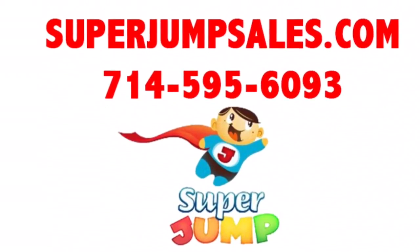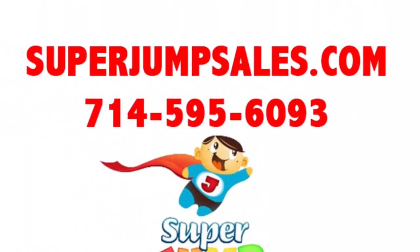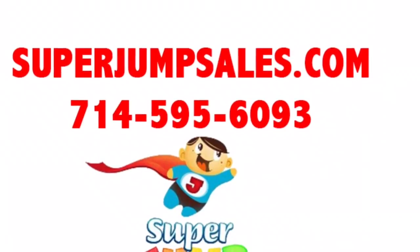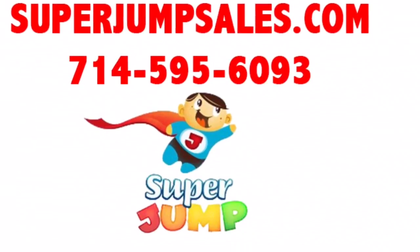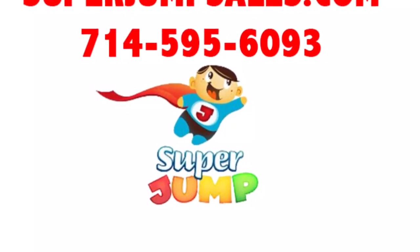Thank you for watching. Remember, only at Super Jump can you use any of our water slides or combos three different ways and get profit all year long. If you have any questions about our inflatables, you can go to superjumpsales.com or reach us at 714-595-6093. Bye bye, thank you for watching!